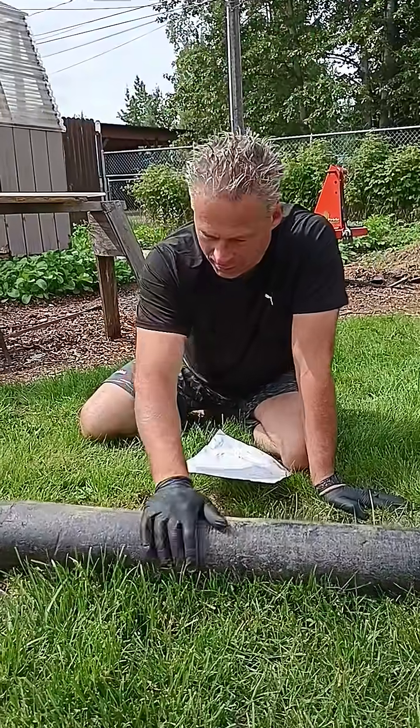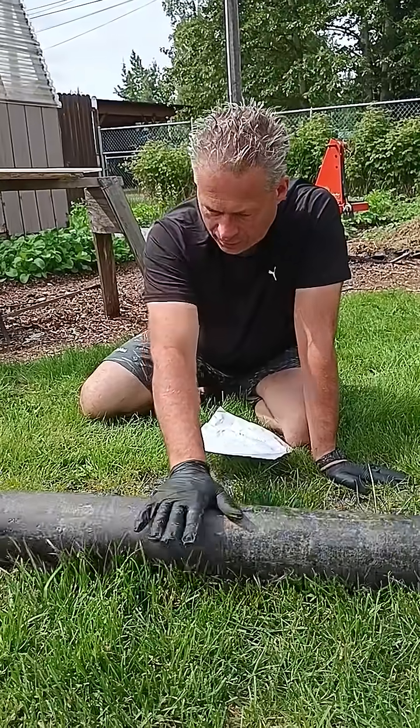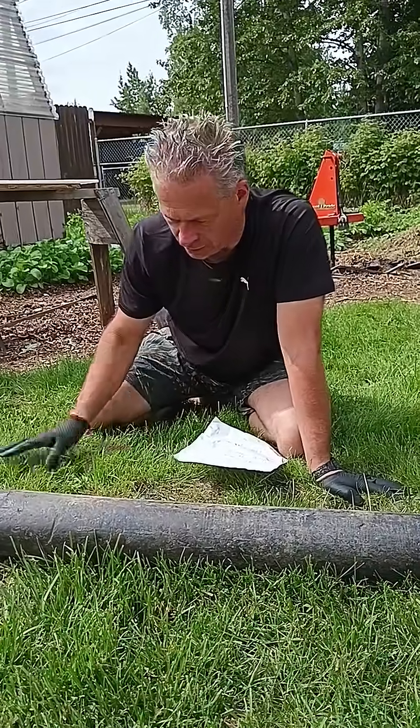Anyway, this was probably put in back in 1952 — the original sewer line for our property — and we discovered it last summer when we replaced the water line. It was just sitting there basically doing nothing.